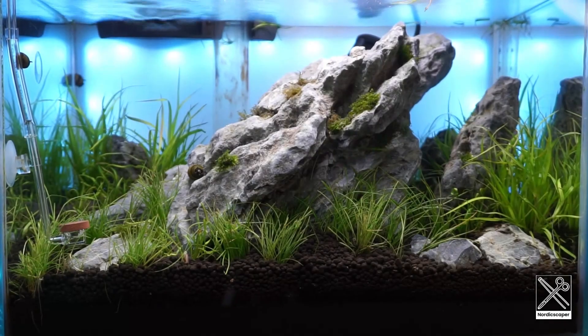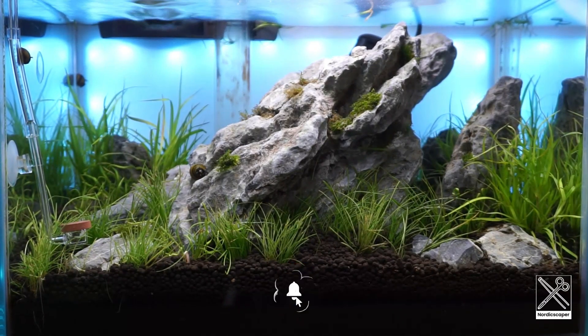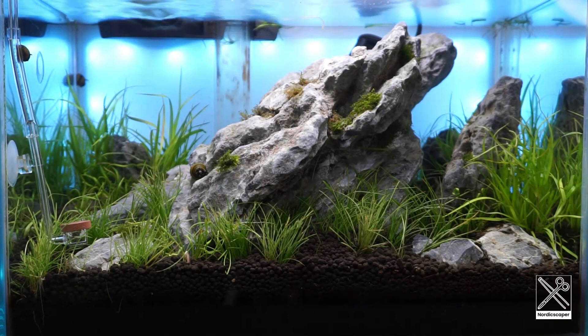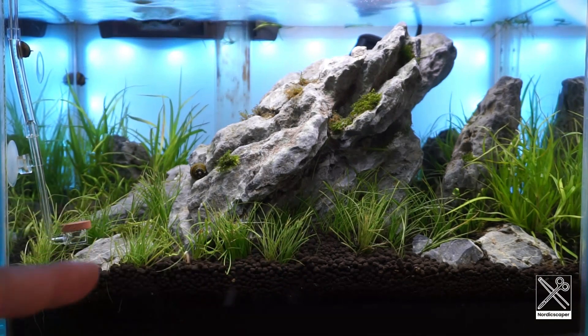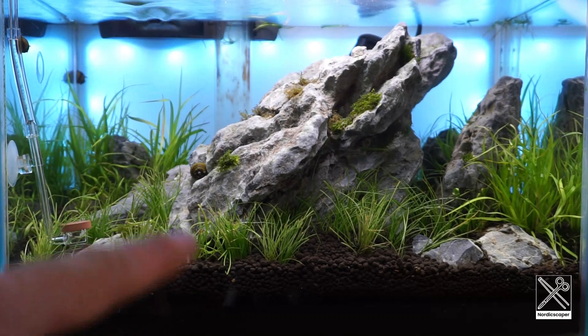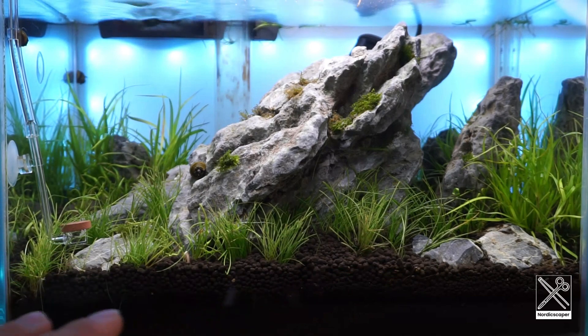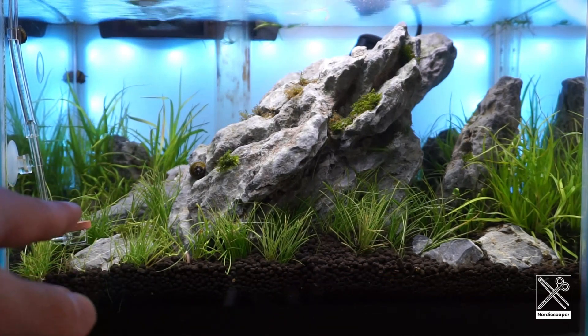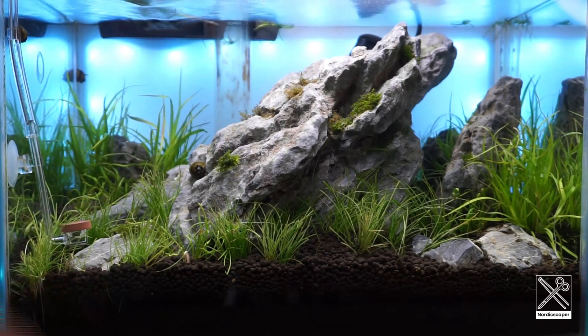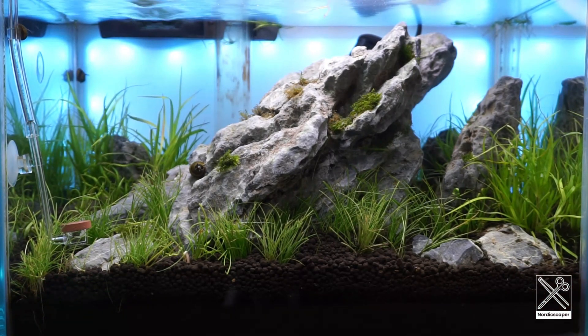The tank is doing pretty good actually, I'm really happy with the end result. I also had to trim the plants — the Eleocharis I had to trim as well. The tank is doing perfect. We have some melting at the moment; the braziliances over there and some on the front were melting, but I think the new leaves are coming back.